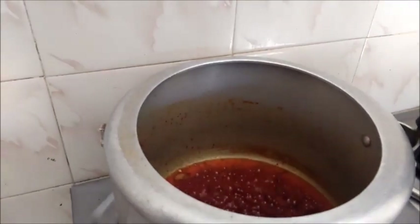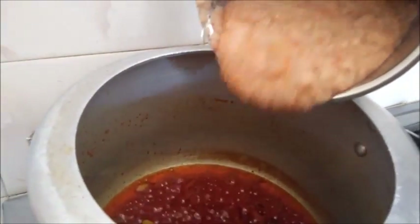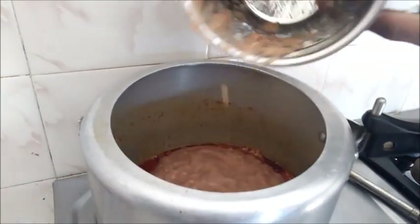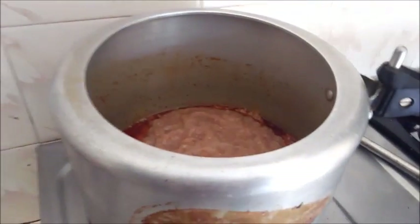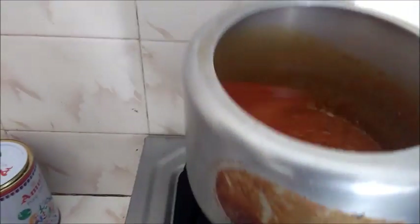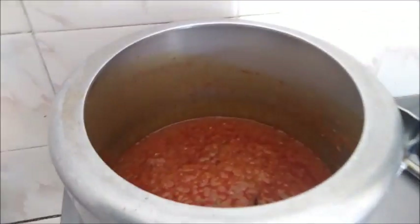Now we will add the paste into the mixture. We will add all the paste in and mix it for a little while. I will mix it in the cooker for about 2 to 3 minutes.